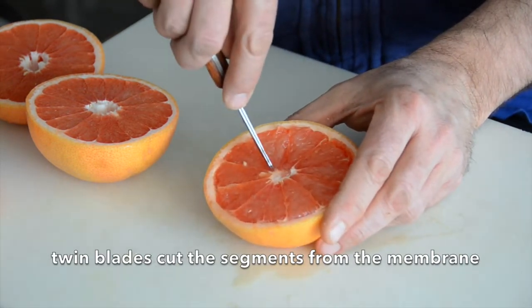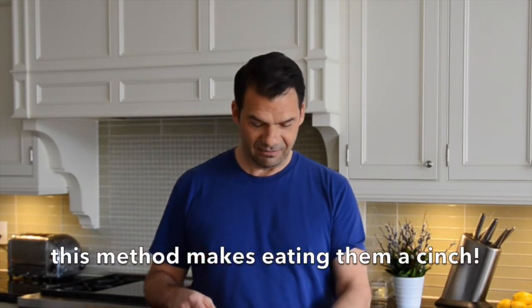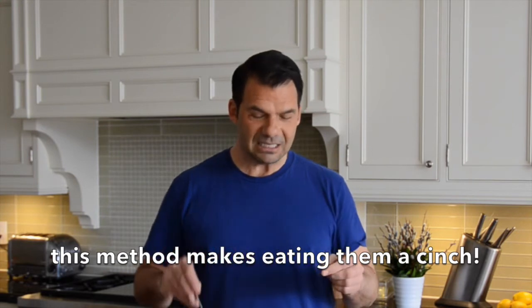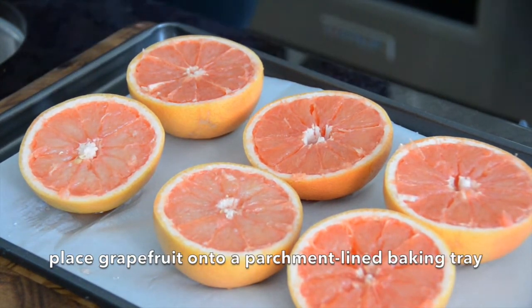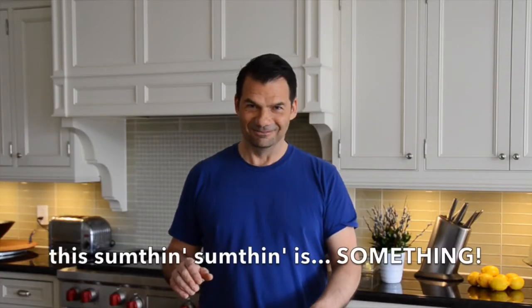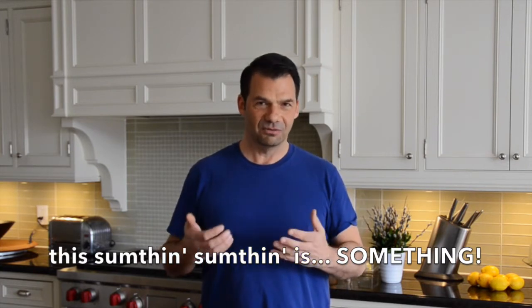Before we start the recipe, we cut the grapefruits in half, we trim around, and then we cut those segments so that when we take the grilled grapefruit out of the oven, people just take their spoon, dip it in, and take a beautiful segment of grapefruit with no problem. Once you've prepped your grapefruit, transfer them onto a parchment-lined baking sheet, and then we need to make a little topping — really fabulous to boost the flavour of this glorious fruit.